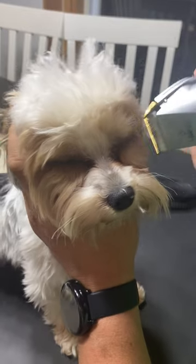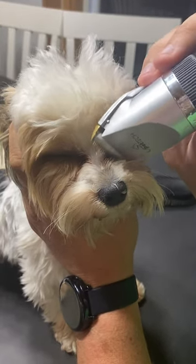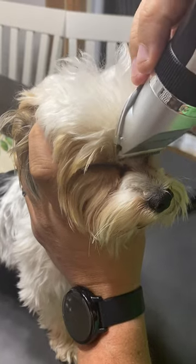Then go right here closer to the corner of the eye, but not too far down — right there. Work it there too, then brush it off. I'll get right up here and take that off too.